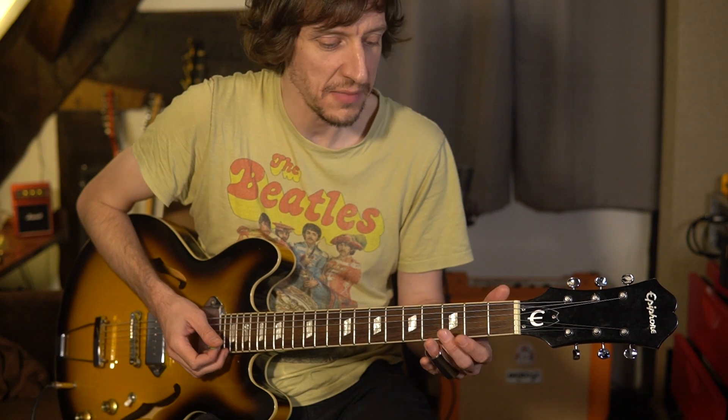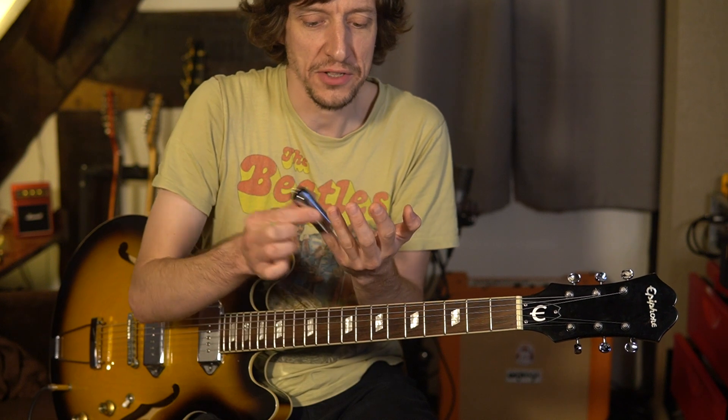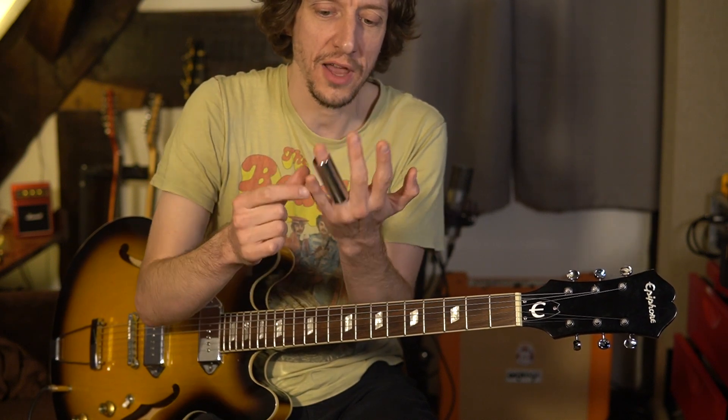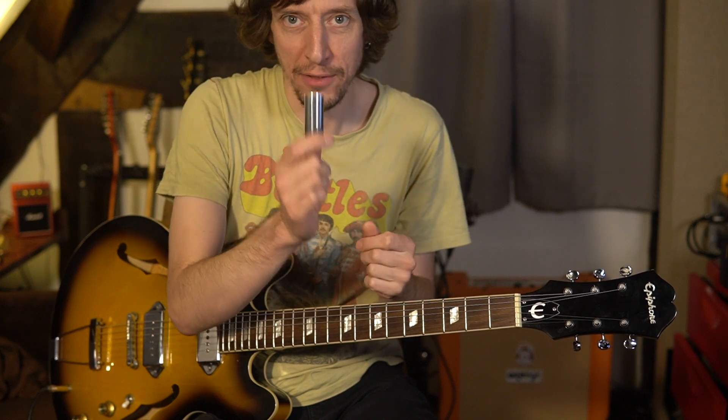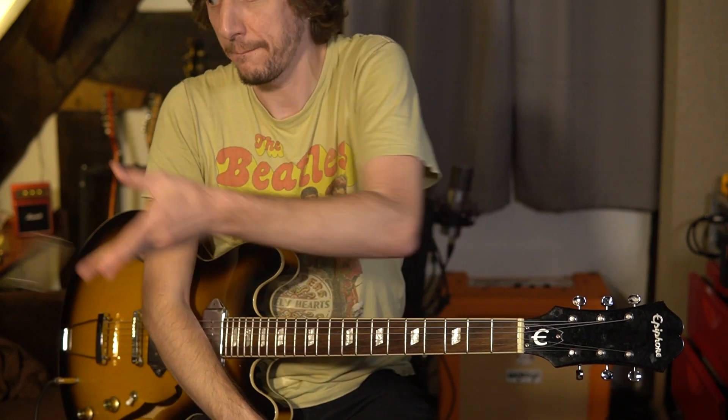A couple of things that made a huge difference to me: first, where you're wearing your slide. I do ring finger, left hand, or some people do little finger. The earlier you can get to grips with it on one of those two fingers the better. I prefer the full finger because there's more to aim at. The other thing is I prefer the metal ones over glass ones — I find metal to be a little more forgiving in the sense that you get less string buzz, so it sounds a little more consistent.